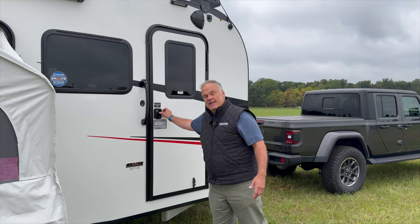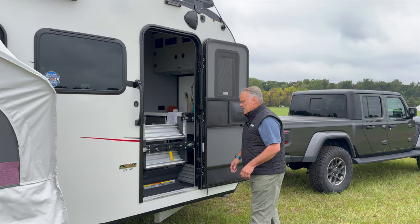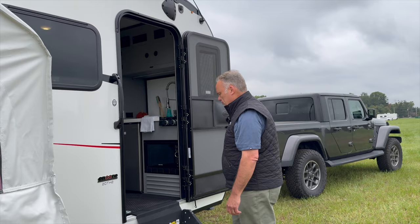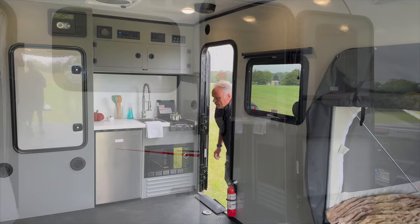Accessing the trailer is pretty easy. You open the door, you've got a magnetic door hold-back, and then you've got one of these really nice heavy-duty steps that just flips out and that's going to give you easy access. We've gone ahead and included a grab handle so you can get in there real safely and securely.